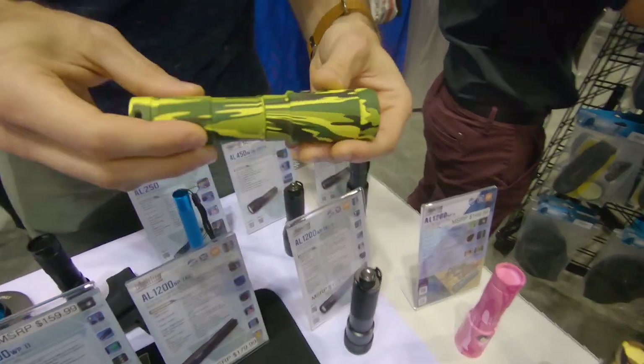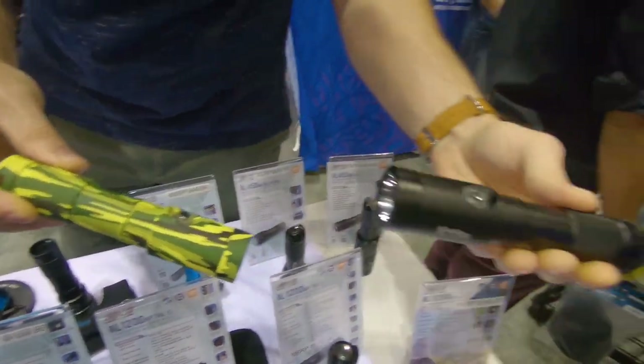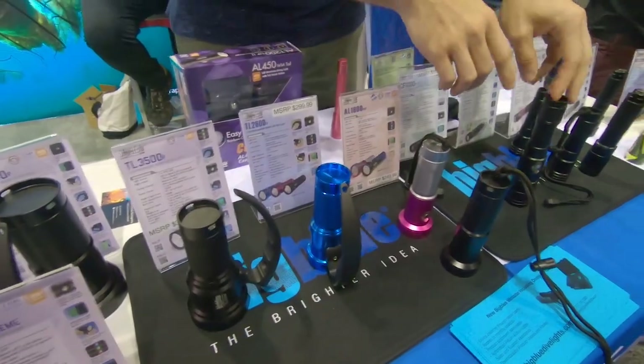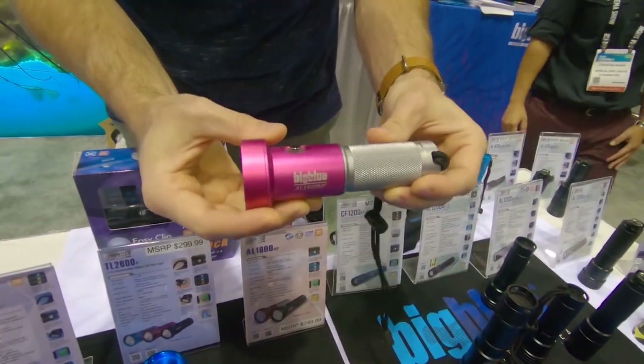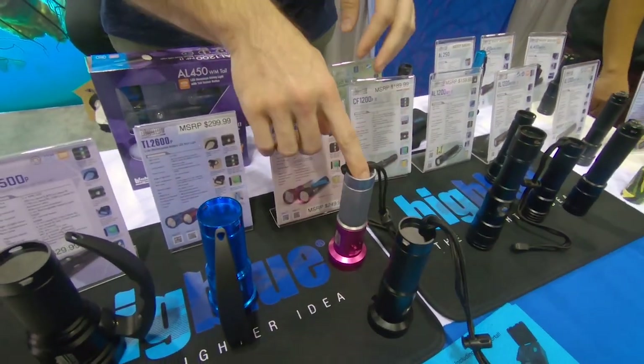This is the AL1200, which is 1200 lumens — you get about two hours of battery life. This is the black version, and this year we came out with the cool camo colors. In between the 1200 series and the 2600 series, we also added an AL1800 narrow beam, which kind of fits in between these two sizes. It comes in black and pink.